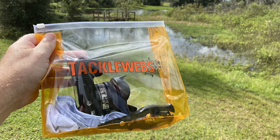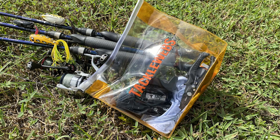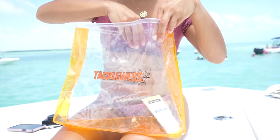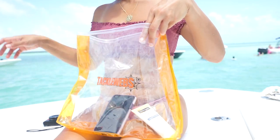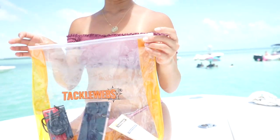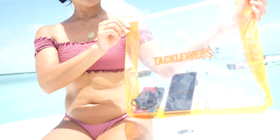So what do I do? I put my Shimano pliers in my back pocket, throw my phone, extra lures, sunscreen, and more inside my Tackleweb's dry liner bags, which are heavy duty and water resistant, and bring that smaller bag with me to the pond and go fishing. These bags are perfect for wallets, keys, cell phones, and any snacks I need to bring with me.